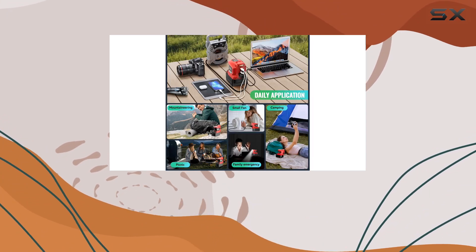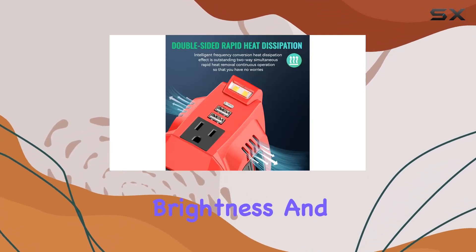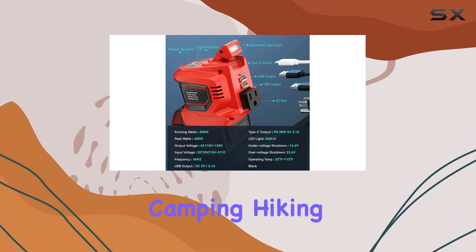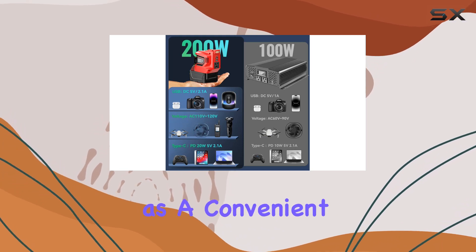What sets this apart is its 2000LM LED light, offering 200 lumens brightness and a 75-degree adjustable lamp head. No more fumbling in the dark. Whether you're camping, hiking, or facing an emergency, this inverter doubles as a convenient light source.